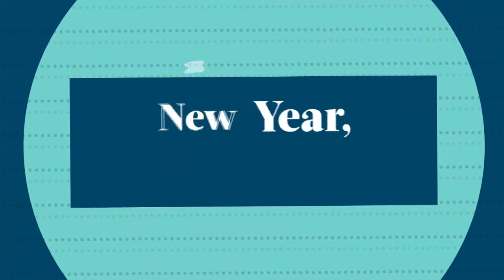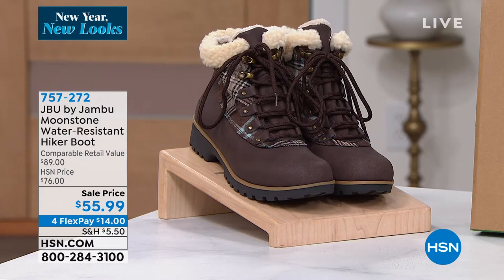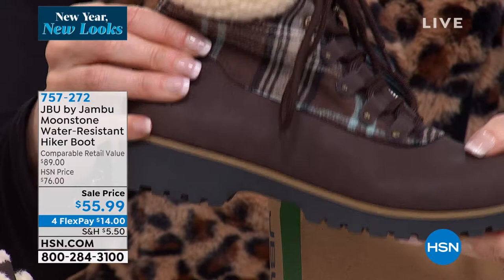Don't go anywhere — if you want the duck boot in the taller size, that's the Chili. We've got that coming up at another really low price, the lowest we've ever offered. But we've got such a great variety here from JBU by Jambu. This is your really cool, fashion-forward boot that's going to be so functional as well — fashion, function, and fun.